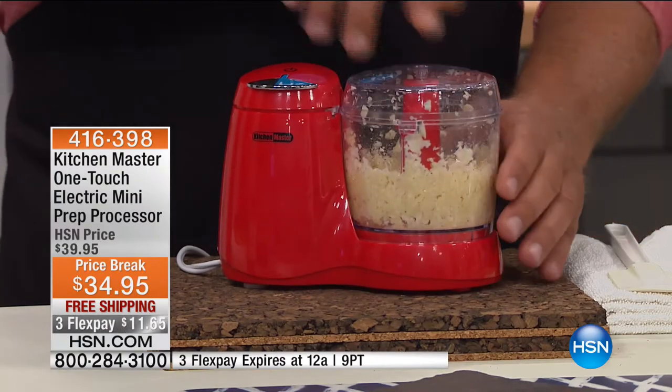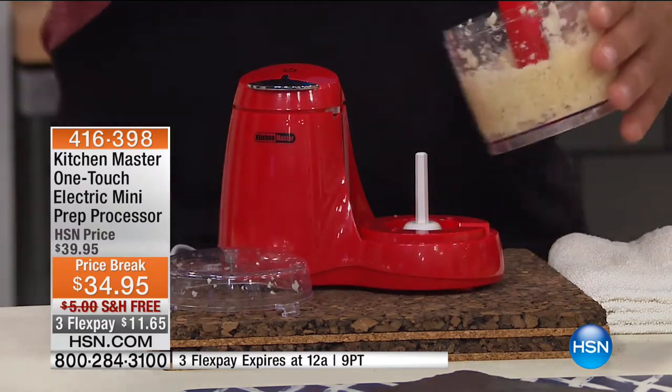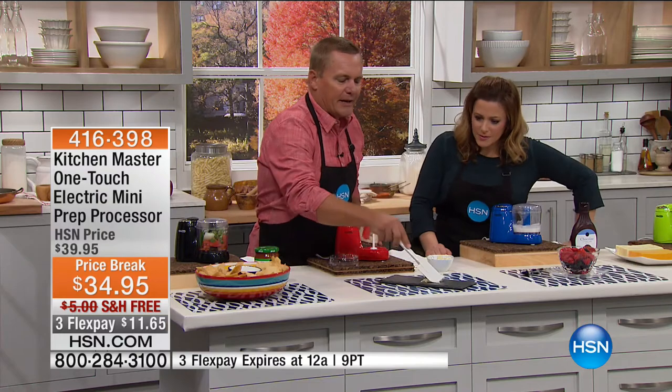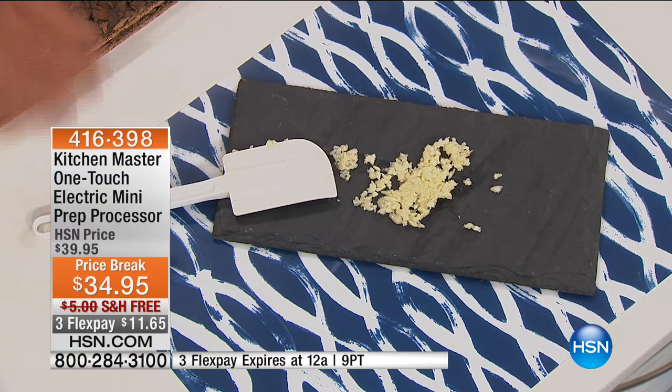The longer you press down on it, the finer it's going to come out. One of the reasons we don't cook at home is because of all the prep work — the prep takes way more time than the cooking. Look at the consistency of that chopped garlic — done in seconds.